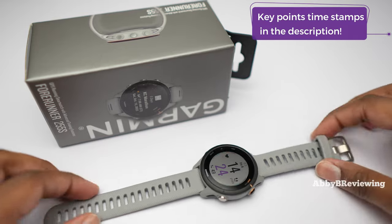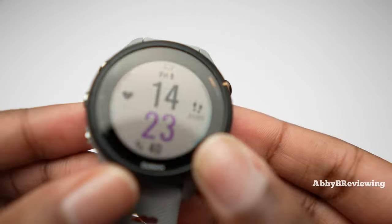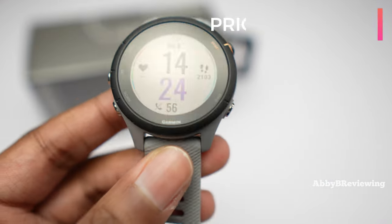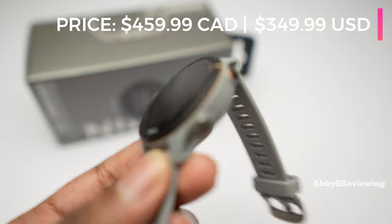So I have the Forerunner 255S here in the color powder gray. The current prices as of recording are $459.99 Canadian or $349.99 American.